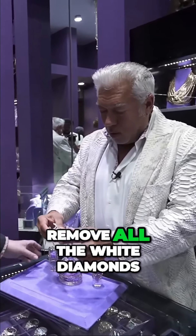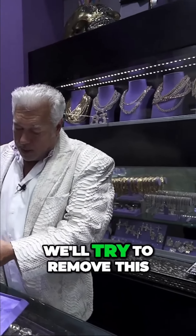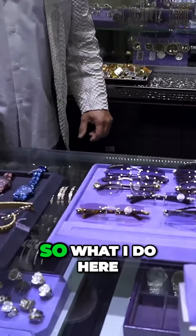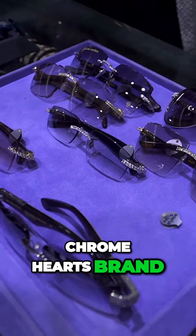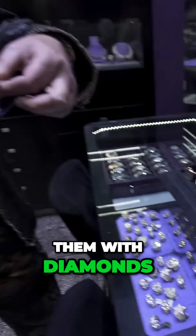We'll remove all the white diamonds and yellow diamonds, keep that flat, and try to remove this. We built it once, we'll build it again around the new shot glass. What I do here is I take Maybach brand, Cartier brand, Chrome Hearts brand, Louis Vuitton — and I customize them with diamonds.